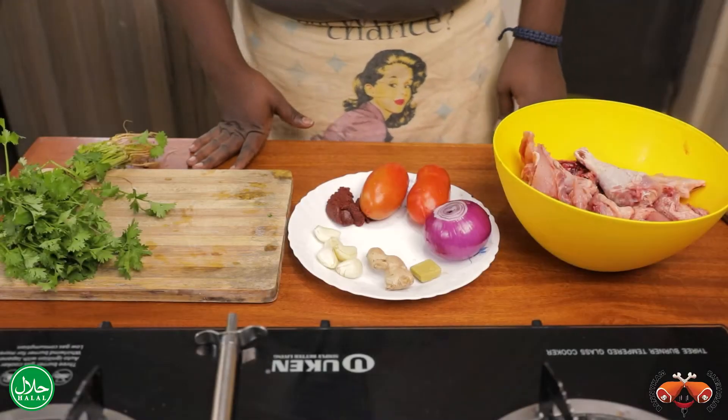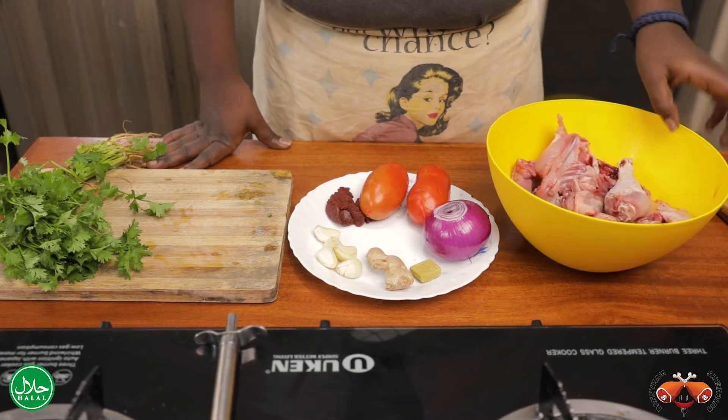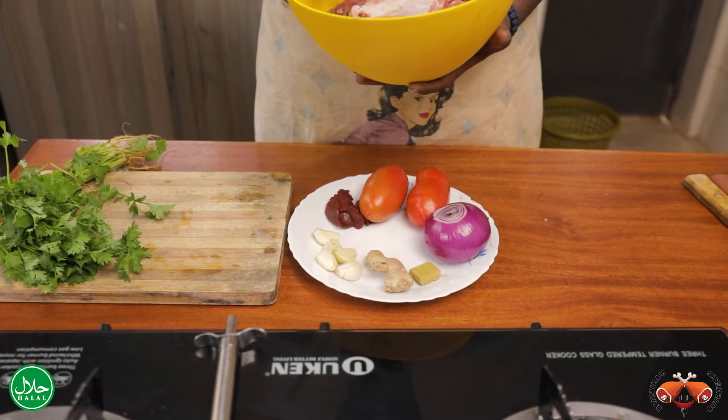Hi guys, welcome to Tupika Tuesday with Danny Kambuchari. Today we are going to have some kienyeji chicken. Here we have our kienyeji chicken, very well portioned by Danny Kambuchari.